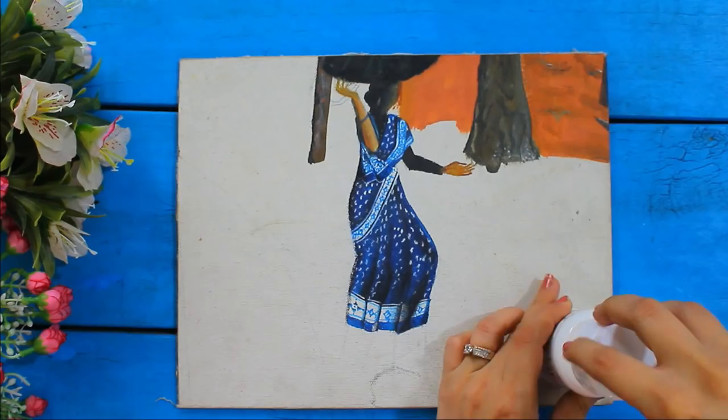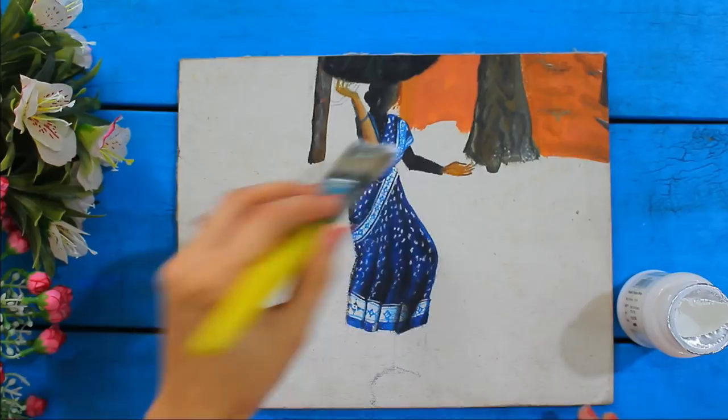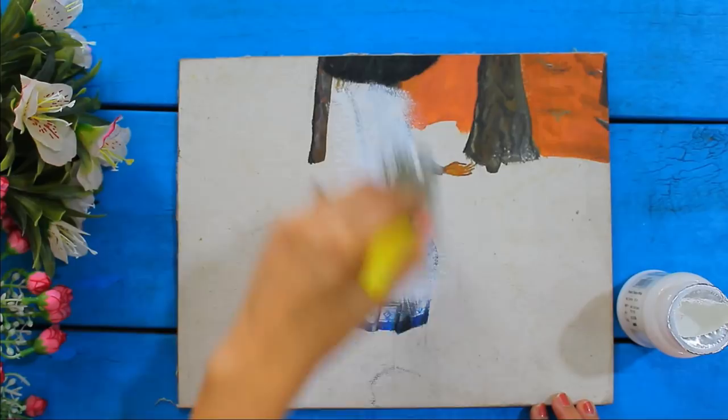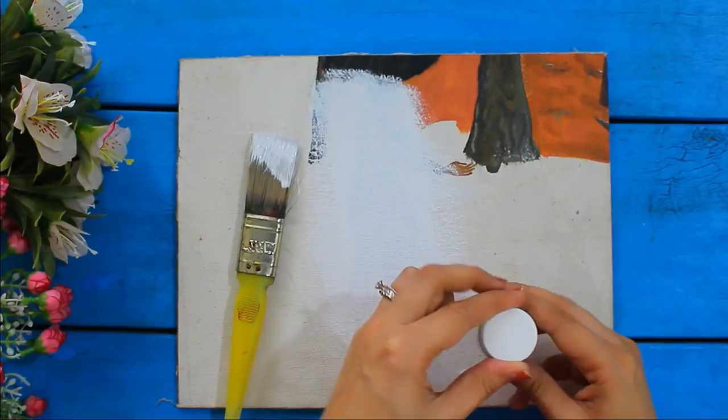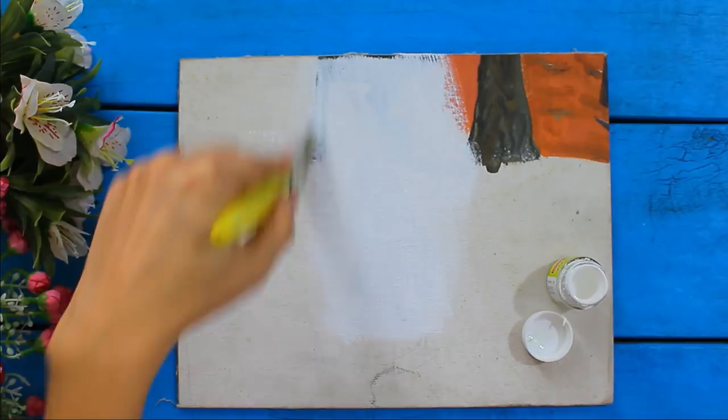For the first technique, we'll take our spoiled canvas and apply gesso on it. Gesso is very easily available at any stationery shop. This will hide everything on the canvas and give it a clean white finish. If you don't have gesso, you can also use white acrylic color and apply it on the canvas. Now our canvas is ready to be used again.